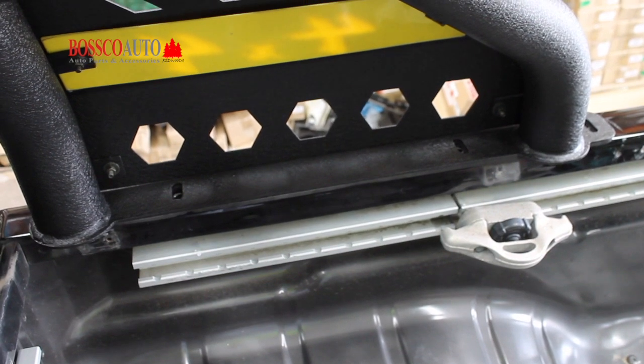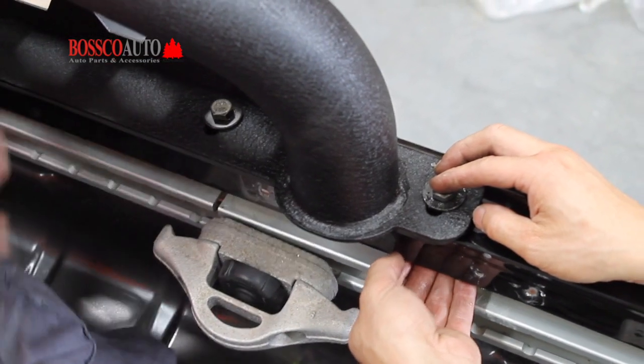Make sure you only finger tighten at first, as this gives room for the bar to move later on in case it needs a slight repositioning.